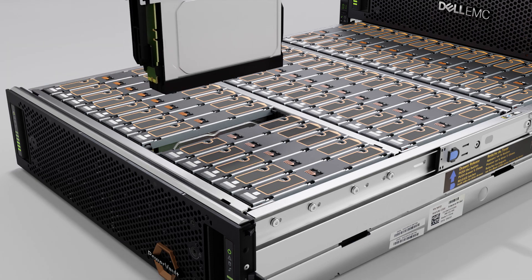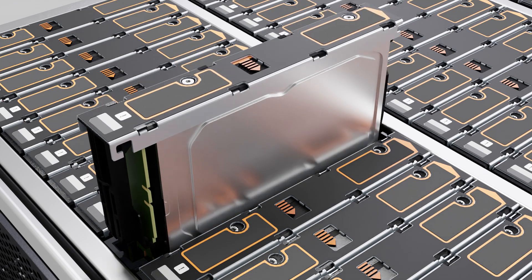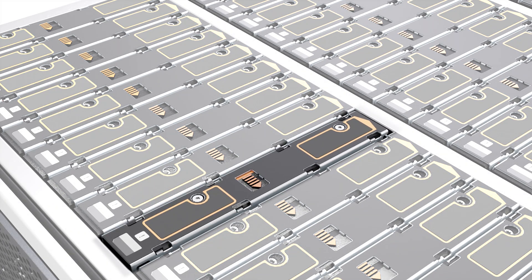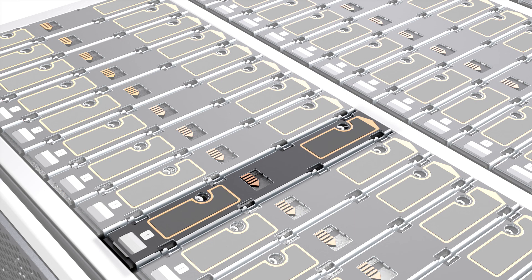Now, align the replacement DDIC with the target drive slot in the drawer. Then lower the DDIC into the drive slot. Push it downwards and hold it down. Move the slide latch to secure the drive in the drawer. Ensure that the latch button is in the locked position and the drive fault LED is not lit.